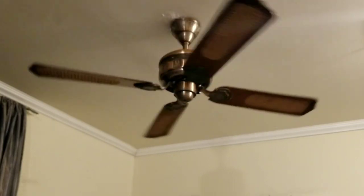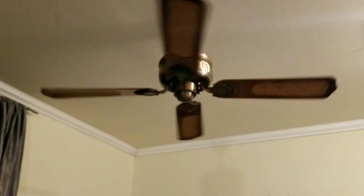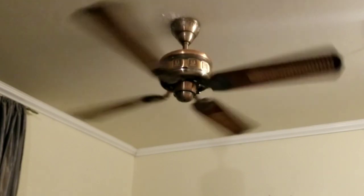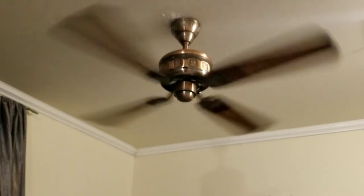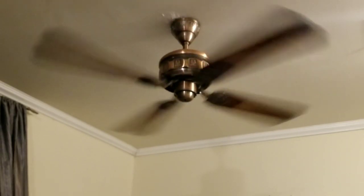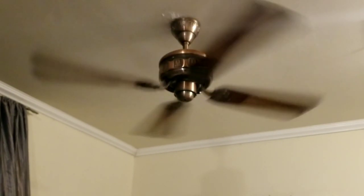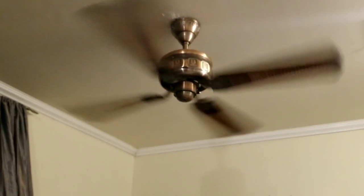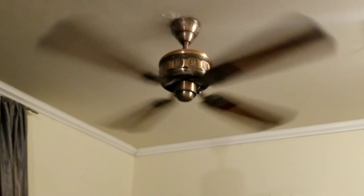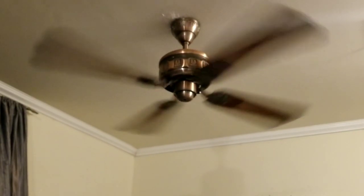So it just has a bad switch — the bad variable speed. You see, I just touched it just a tiny bit and it jumped straight to high. I am not lying, this fan hauls ass. This fan is not playing around when it's on high speed. That's for damn sure.